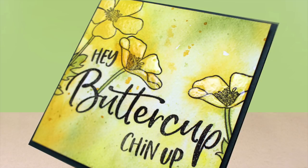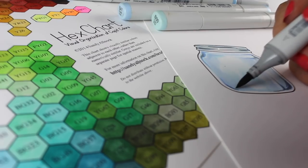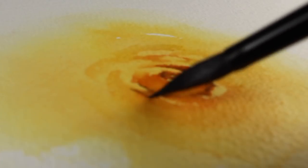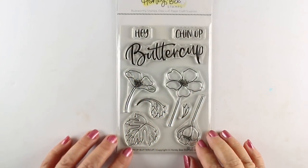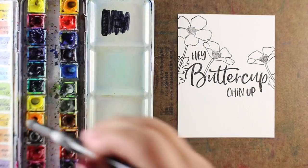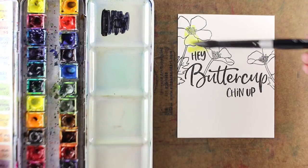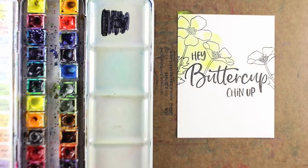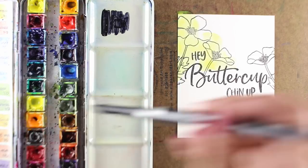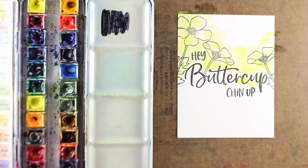Hey there buttercup, I'm Sandy Allnock and I have a quick video for you today with some super loose painting. I'm using Honeybee's stamp set that has a couple different sentiments that go with the buttercup word, and I've stamped them with some Versafine Onyx Black ink onto some cold press watercolor paper. I'm taking my Daniel Smith watercolors — you can probably do this with any watercolors, this technique is so simple it really doesn't matter.